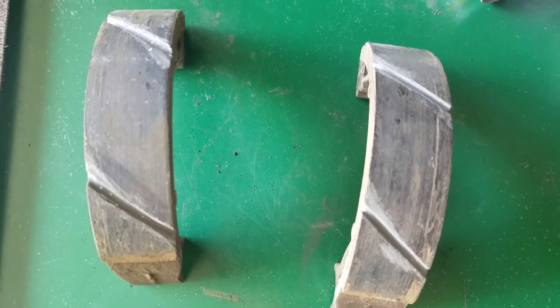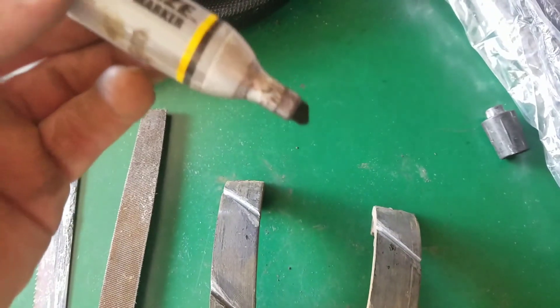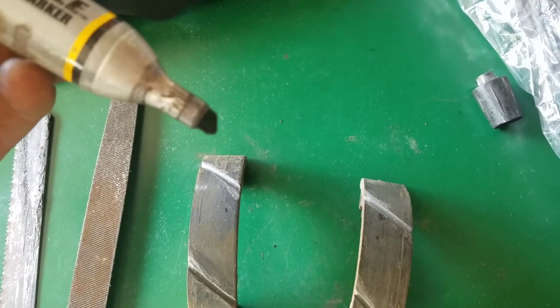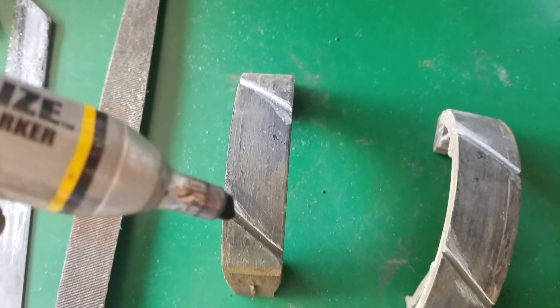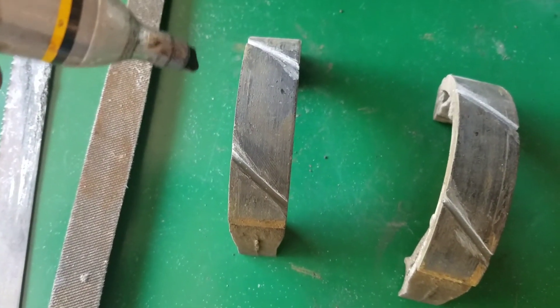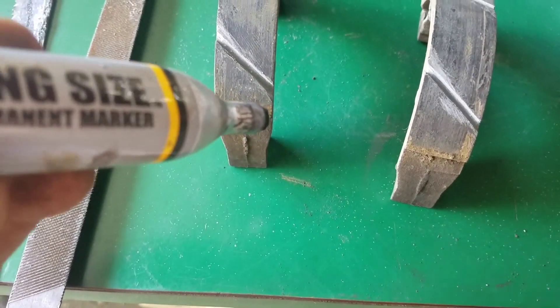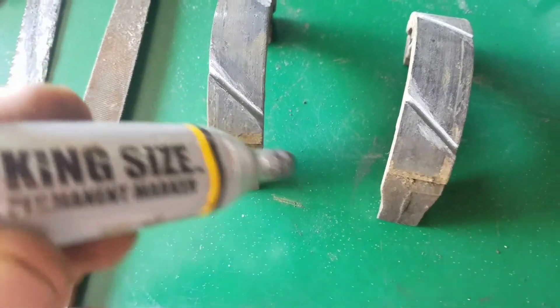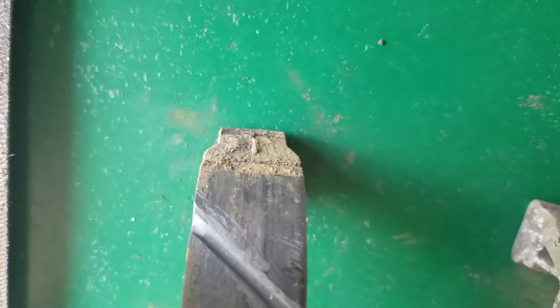I got a little ahead of you guys and already did it, but here's what you do: take your marking device — in my case a Sharpie — and draw two lines on each pad, one near the top and one near the bottom, at more like a 60-degree angle. Very important: don't go to the corners. Stay a little bit above the bottom corner and a little bit below the top corner of the pad.